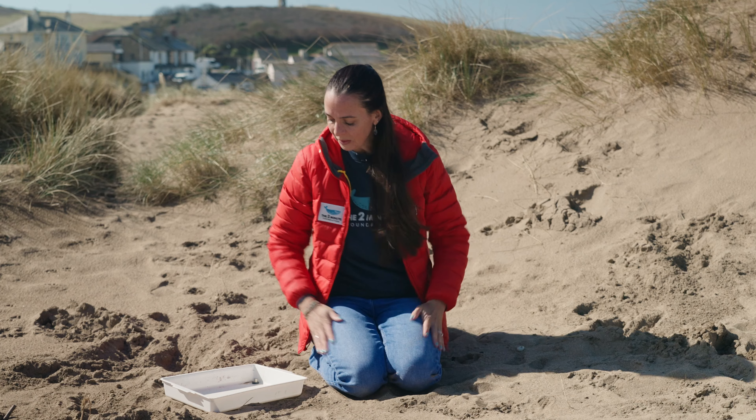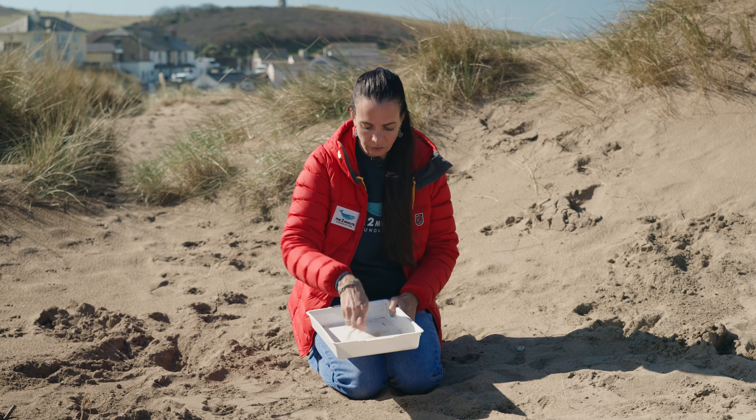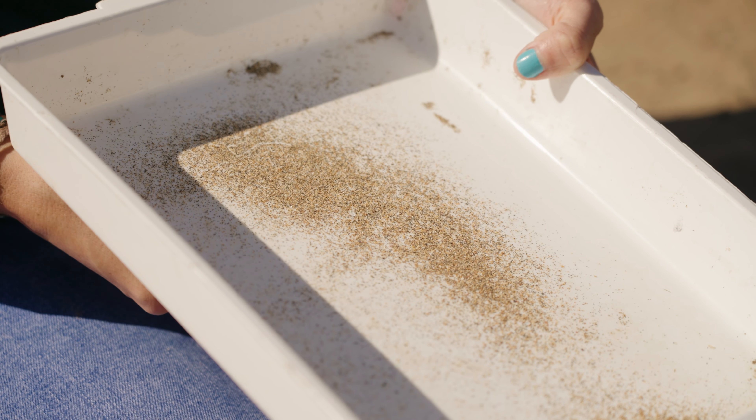You can find out! All you need is a tub or a tray, some magnets, and some sand. What you're going to do is just put a little bit of sand in your tray, spread it out a little bit, and then get your magnets and run it underneath the tray and see if your sand moves.